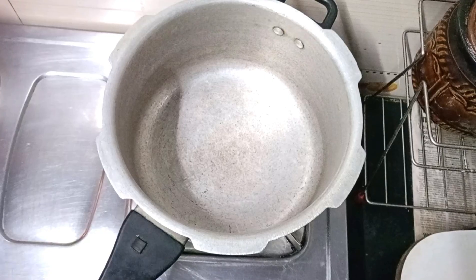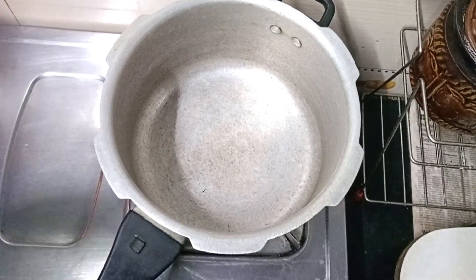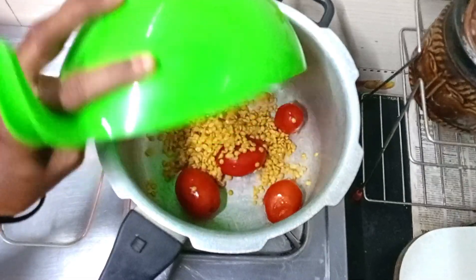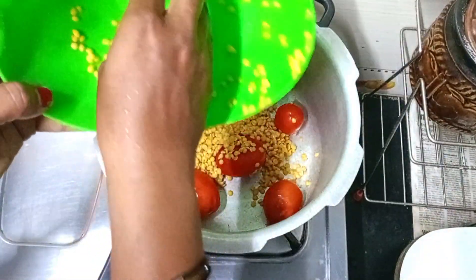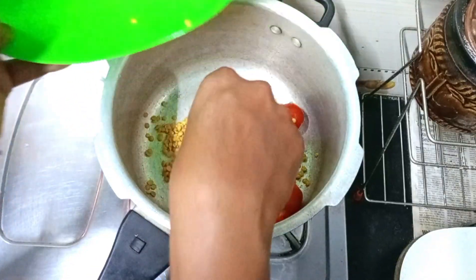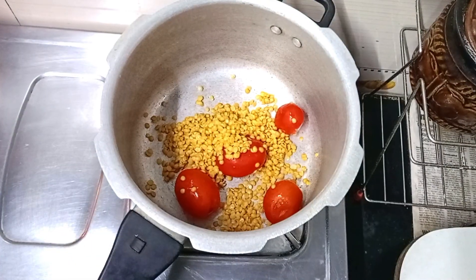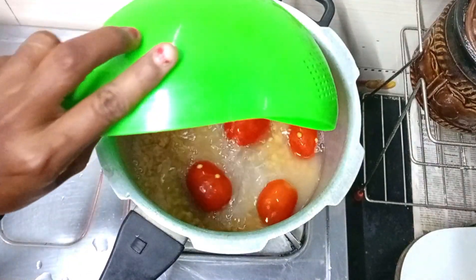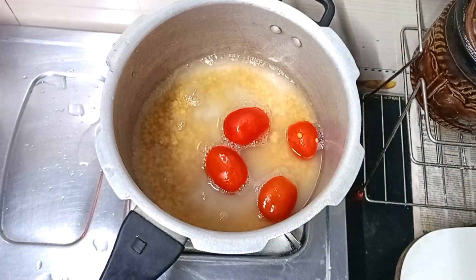Let's take a look at this video. You can put this on the side without much water. You can wash the whole plate. Now the first step is to wash the whole plate. Add 4 tomatoes and 1 cup of water. Then put it on the stove.